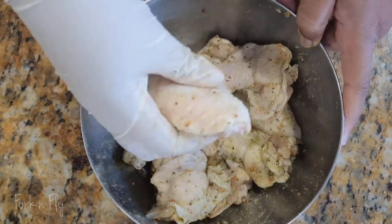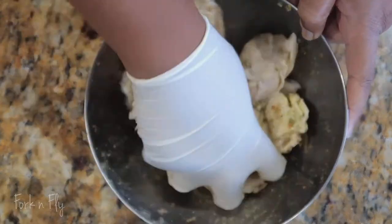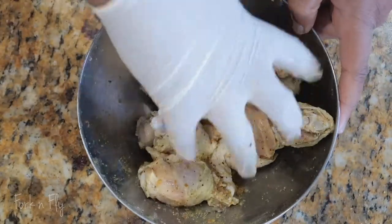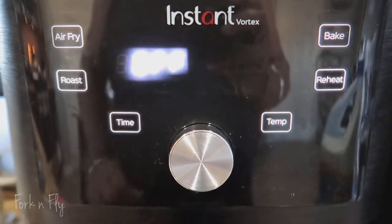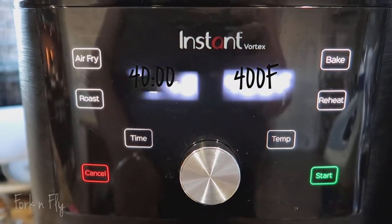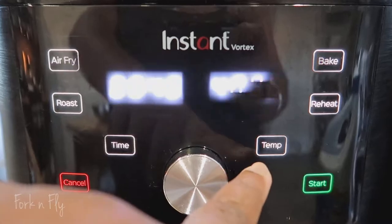If you choose to marinate your chicken for a couple of hours or even overnight, go lighter on the seasoning. But since I'm not, I want a little heavier because I'm going to throw it right into my air fryer. This is actually my second air fryer and I love this one also. I got it from Amazon — it's actually in my Amazon store if you're interested in buying it.